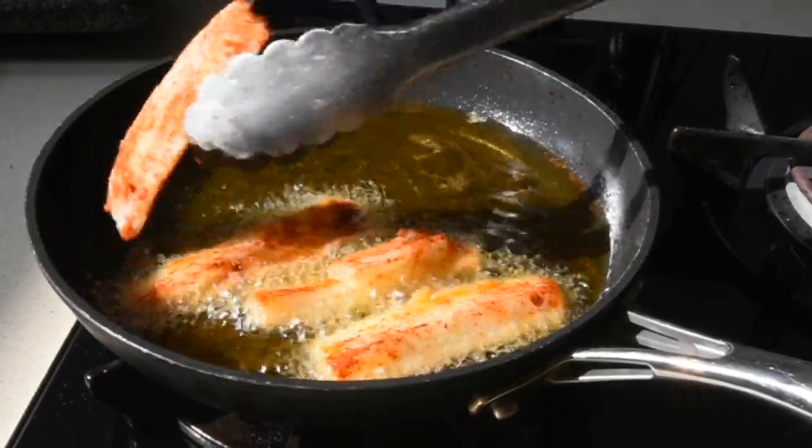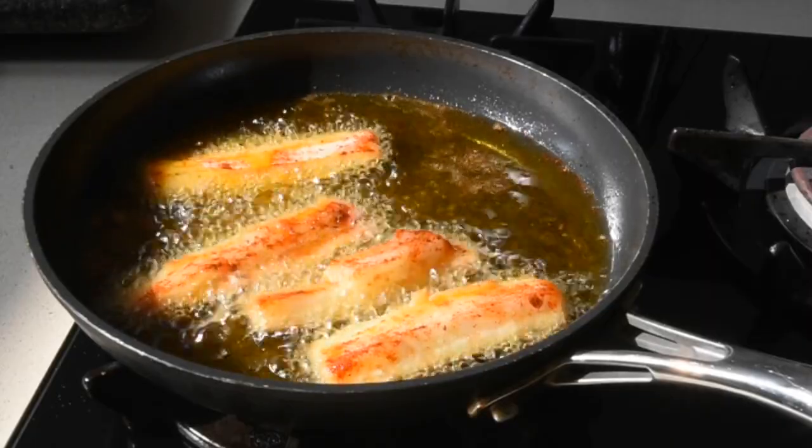I'm going to be frying these bad girls — yes, it's as easy as one, two, three.